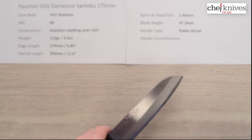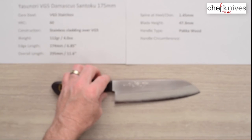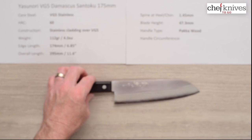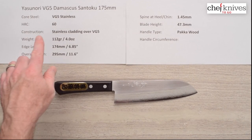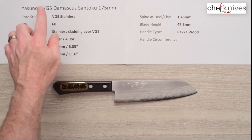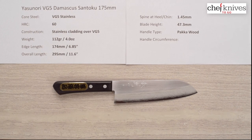I'm pretty impressed by the performance of this knife — it's a really good performer. If you're looking for something interesting that looks nice, has hand-chiseled kanji, and offers thin, almost laser-style performance, it's an interesting knife. This is the Yasunori VG5 Damascus Santoku 175 millimeter knife.